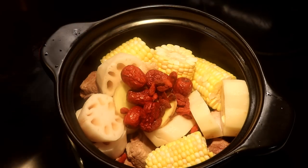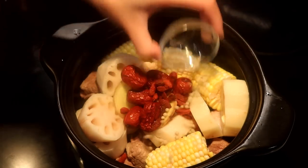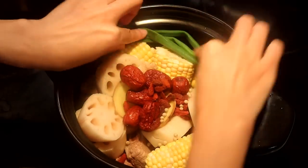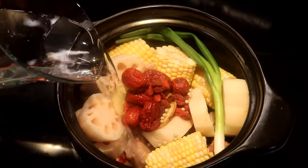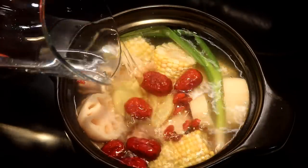You can also use raisins as a substitute. Add 1.5 teaspoons of white peppercorn — you can also use black if you don't have white. Then add 1 piece of spring onion and 6 cups of water. The liquid should be enough to cover all the ingredients.